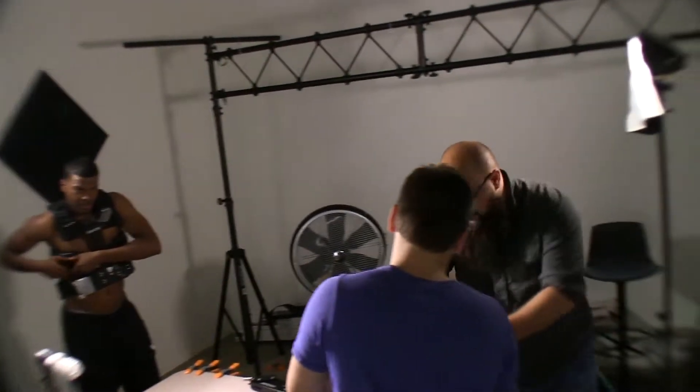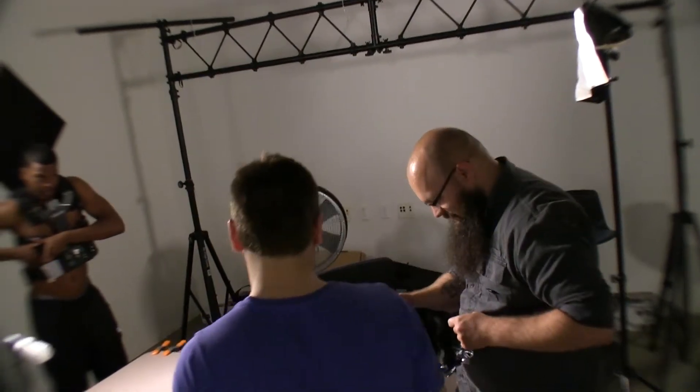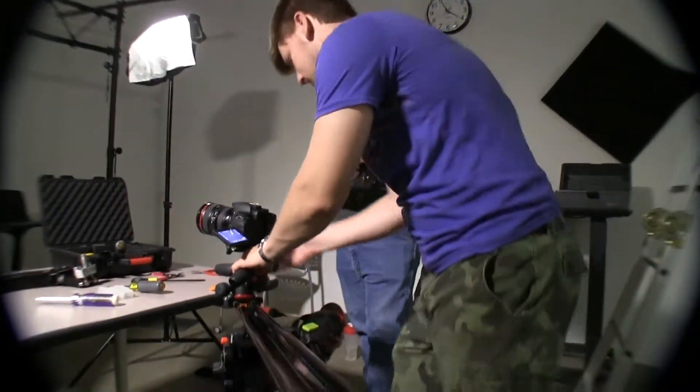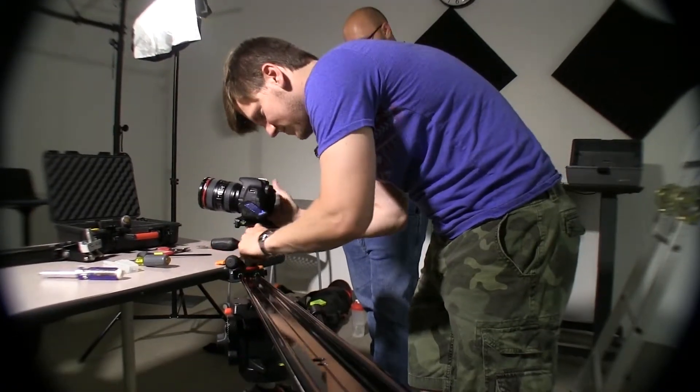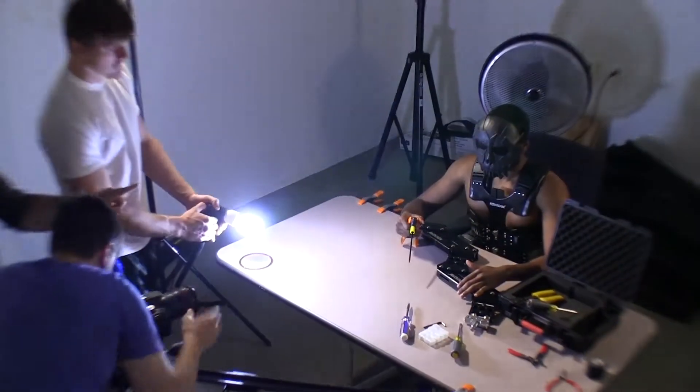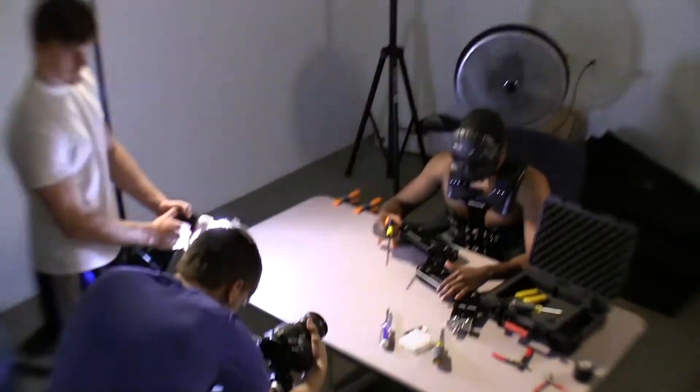Mad Max Fury Road 2. Fury again. Oh, he has a title for the next one. Yeah.